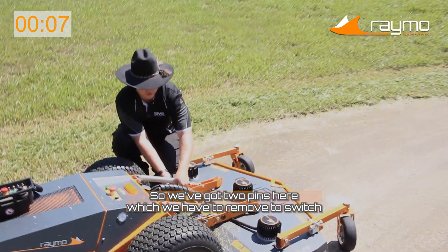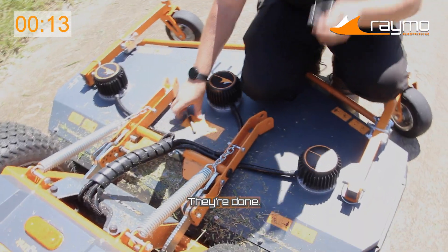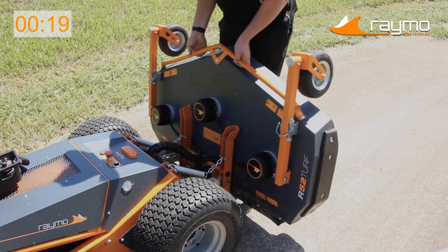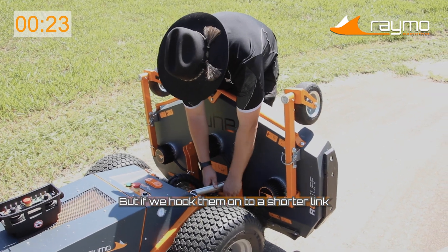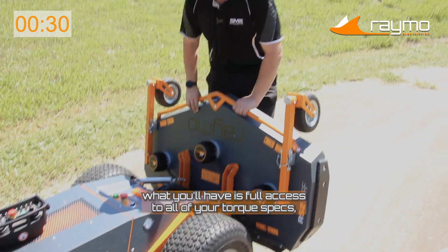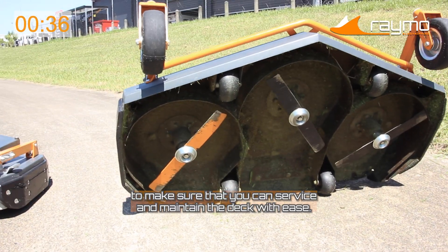We've got two pins here which we have to remove to switch over the deck anyway. Simply pull them out and put them to the side. Now what this gives you access to is being able to lift up the deck. You'll also see you've got these springs here — we will remove them to switch over the deck, but if we hook them onto a shorter link on both sides to make sure it's got the stability, what you'll have is full access to all of your torque specs.